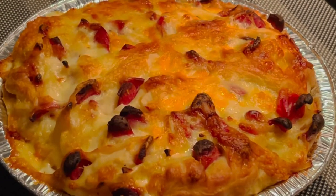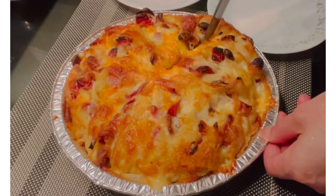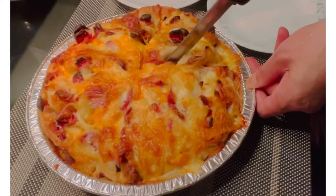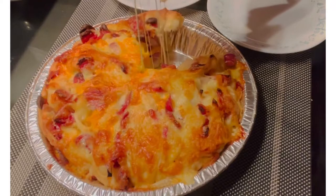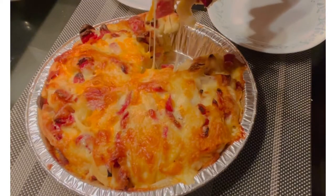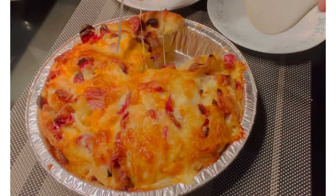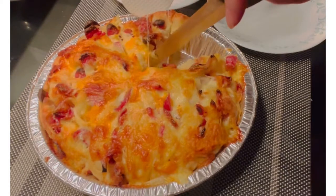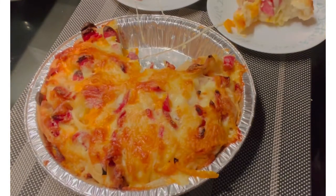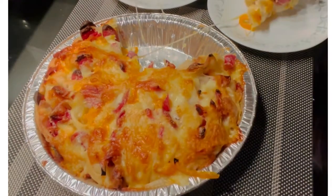Magpipre-taste po tayo. Excited na po akong kumain ng ating pizza pie. I-slice po natin. Taman-tama lang po yung lambot ng ating dough. Andami po niyang cheese — mas marami pong cheese, mas masarap talaga. Tamang-tama po ito. Pag meron po kayong gathering sa bahay, gawa lang po kayo nito — mas masarap kasi homemade, at mailalagay niyo po kung ano yung mga toppings na gusto ninyo. Tikman po natin — napakasarap po ng lasa! Lasang-lasa po ang cheese at ang pepperoni.